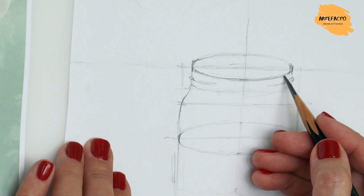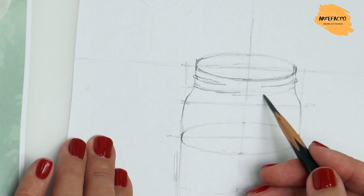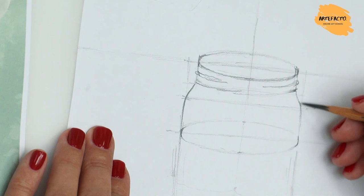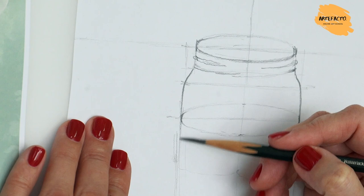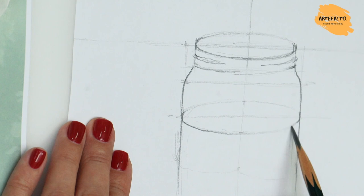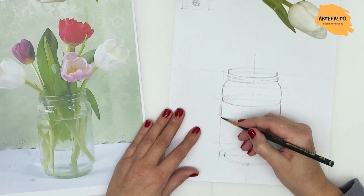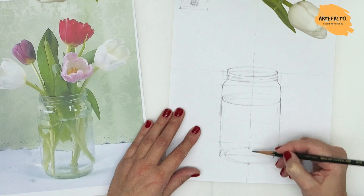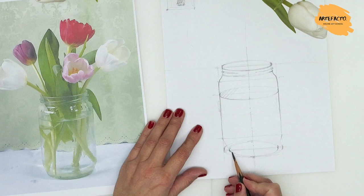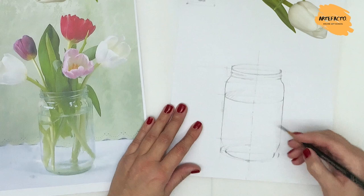The thickness of the glass can be shown. We show the transition from the neck to the main part of the jar and smoothly connect the transitions. The jar is threaded for screwing on a lid — that can be depicted here. We can also show the water level by drawing a horizontal line. We can go a little lower and show the bottom of the jar — the bottom part has some thicker glass and another ellipse will appear there.